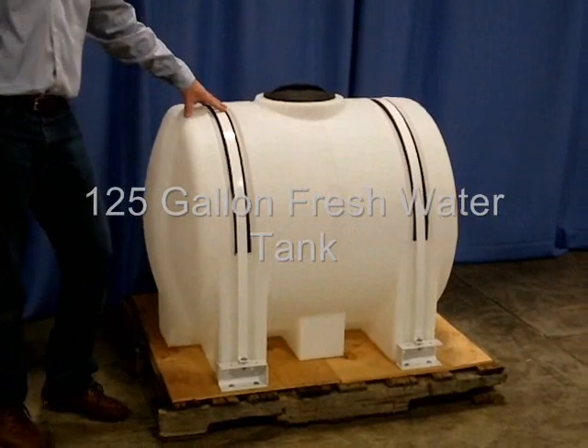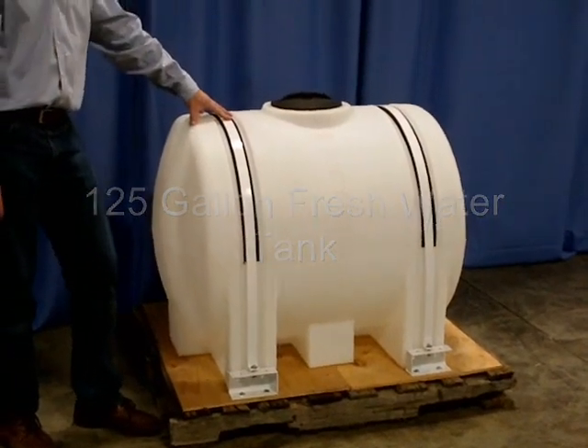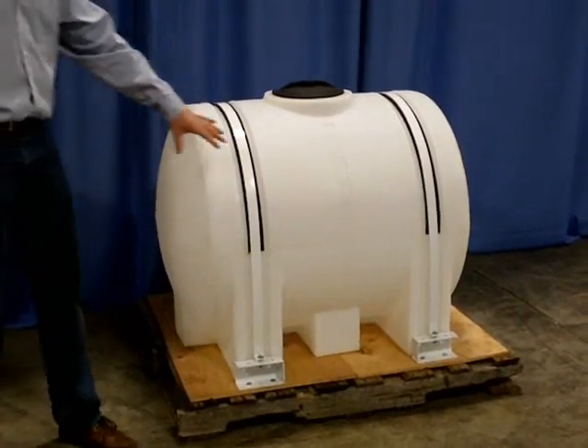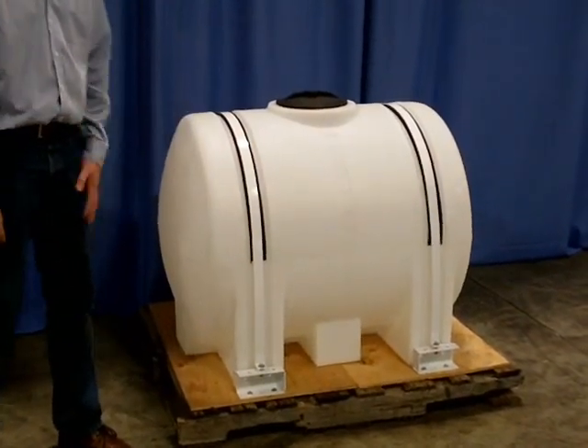This is our 125-gallon horizontal fresh water tank. It's got an 8-inch fill on top, and it comes with mounting hardware for truck body installation.